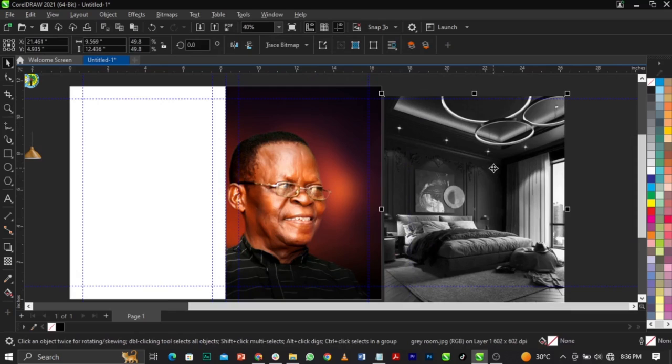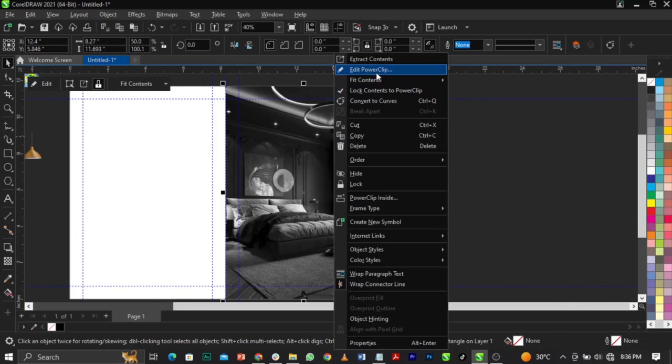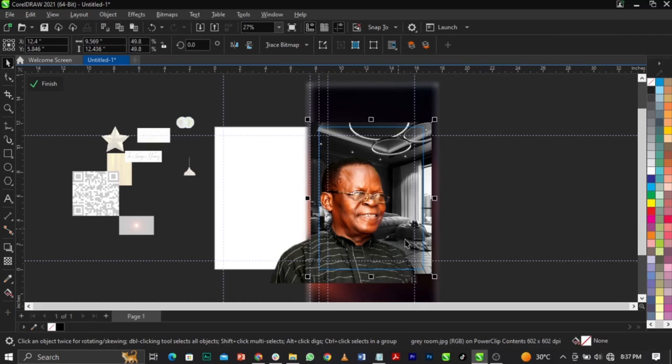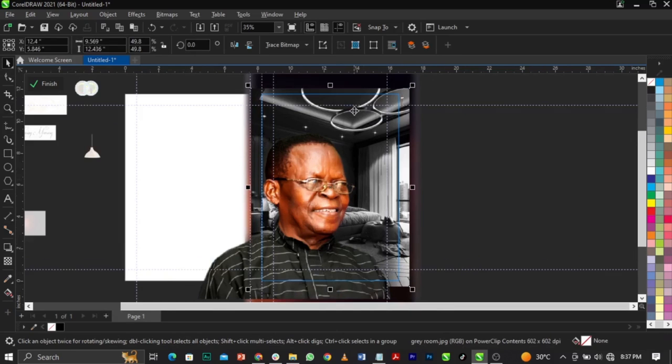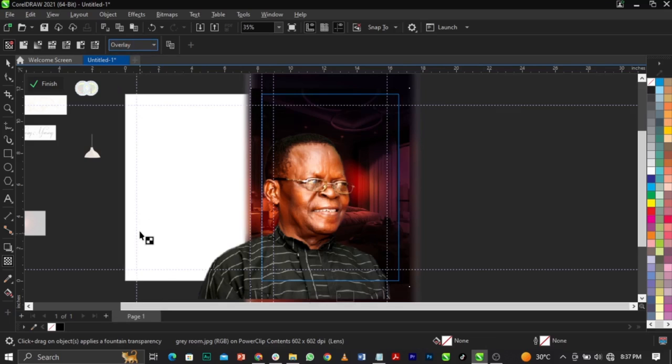Right-click and select Power Clip, place this in here, right-click and select Edit Power Clip. Bring this one forward with Shift+Page Up. I just want something happening in the background. Select the transparency tool, go to your merge mode and select Overlay. Let's try Soft Light — Soft Light is cool.